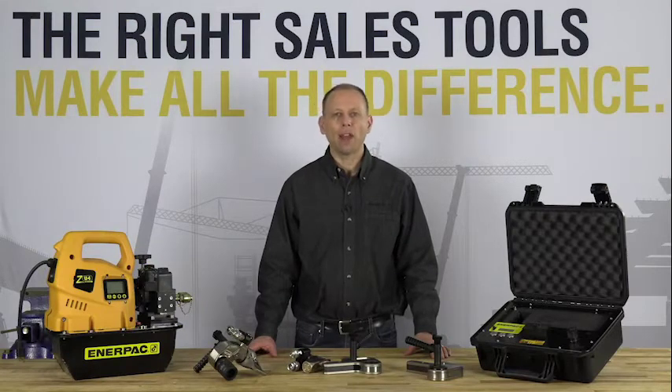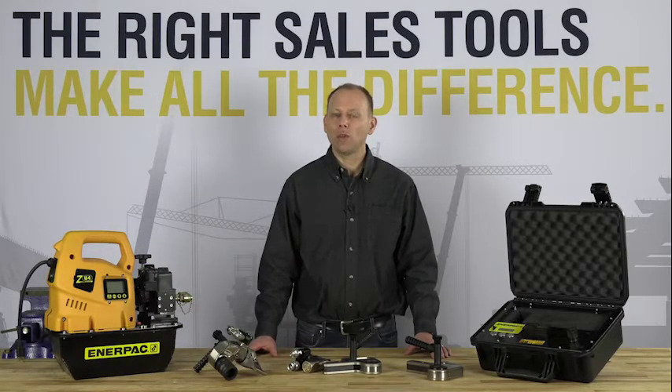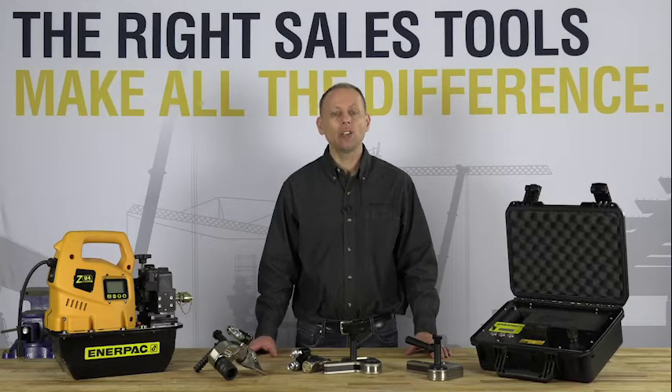Hello, I'm Kurt from the Interpak Academy and today's video will give you a training overview of the Interpak STTC Series Safety Torque Checker.